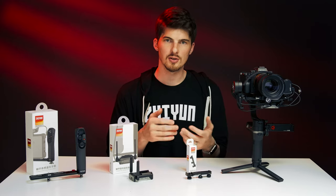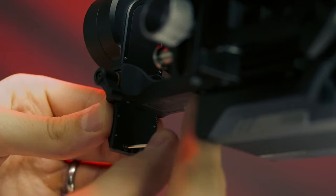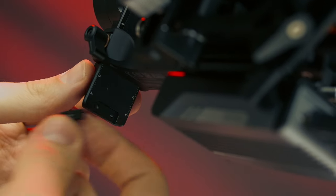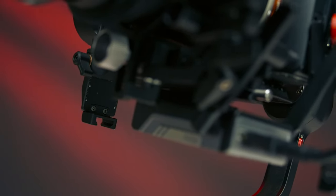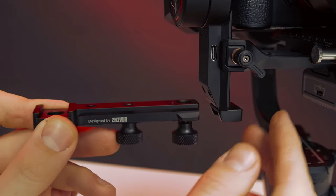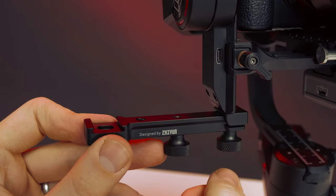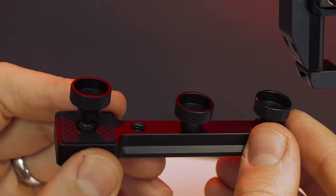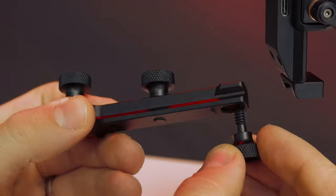Let's get this installed on our Weeble S. First, we'll need our Allen wrench, the screws, and the small extension base. Start by unscrewing and removing the stopping plate found on the bottom of the tilt arm — put it somewhere safe in case you need it later. Next, screw in the extension base in the same place. After that, we can slide in the end of the extension plate and tighten the thumb screw to secure it. On the plate, we have several quarter-20 mounting points, a cold shoe mount, as well as a rubberized grip mount on the side. To use this grip mount, you can just flip over the extension plate and re-tighten.